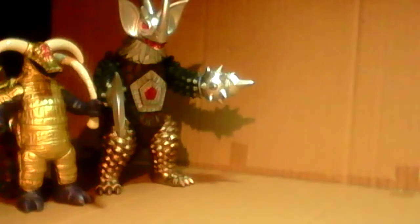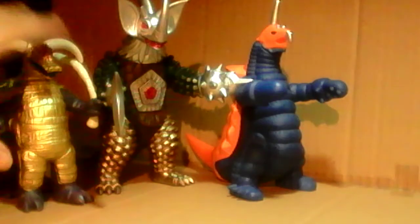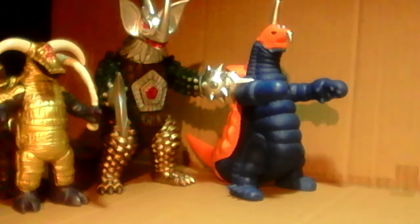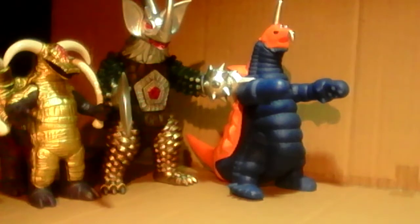He actually goes very well with those other creatures who have the crazy hands. So if you want him to look good with your Chojus who have the wacky hands — or if you're into those monsters who have hands like these where they're not even fingers but just crazy looking hands, like Gigan or Megalon — go ahead and pick him up.